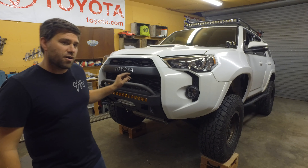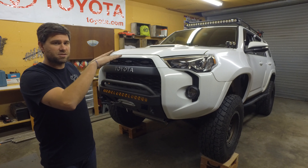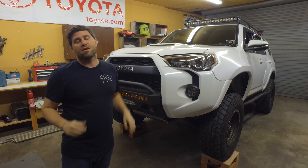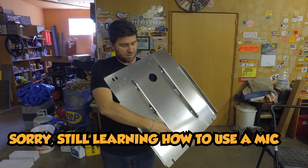The first thing we need to do is get this vehicle up on jack stands, which we've already done. We're actually going to need to loosen the rear end of the engine skid plate so that we can slide the transmission skid plate underneath the other one.